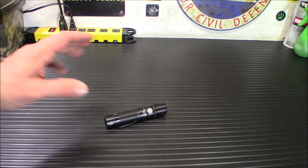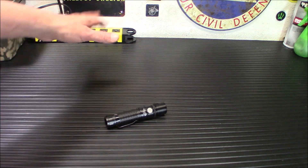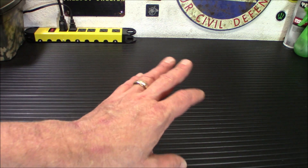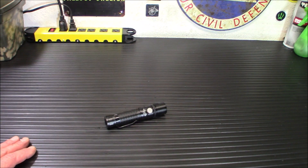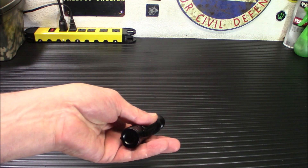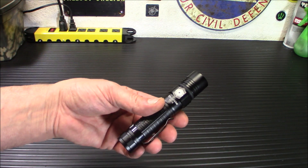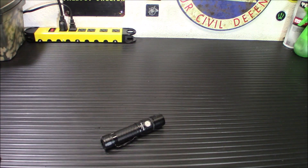One thing I wanted to mention: when I was outside gardening with my big, heavy, bulky gardening gloves on — gloves that aren't comfortable for manipulation of small things — I noticed this flashlight really worked well with the gloves on. I was able to do everything I needed to do with it. It was comfortable in my hand and didn't feel like it was going to fall out. Definitely a plus. Good for gloved hands.